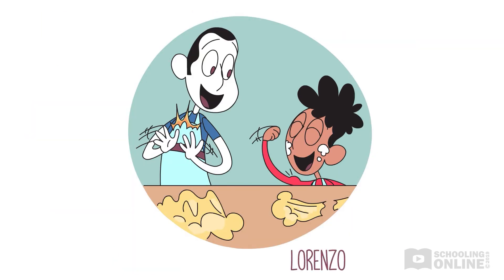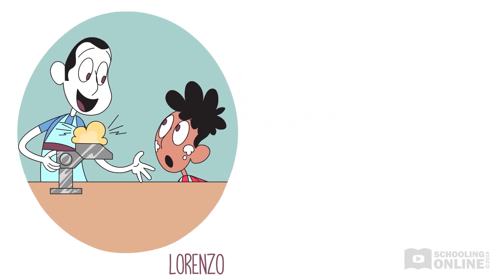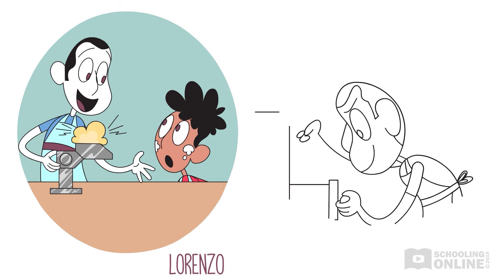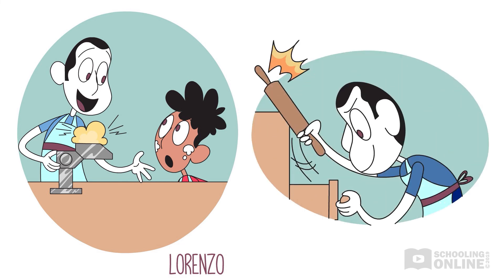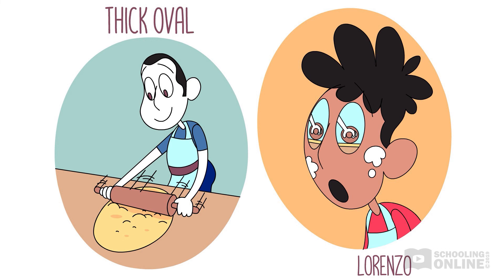"What a strong lad you are," commends Dad. "Now comes the fun part — making the pasta. First, we'll need to roll the dough out a bit with a rolling pin." Back and forth he rolls it, spreading the dough out into a thick oval shape.